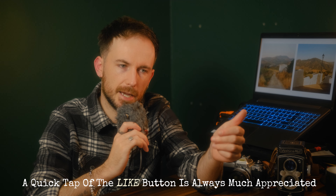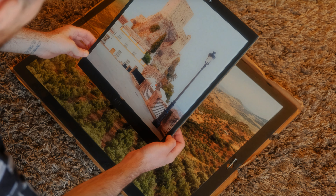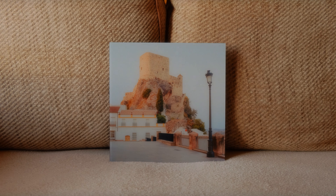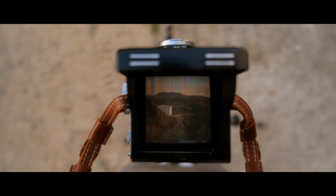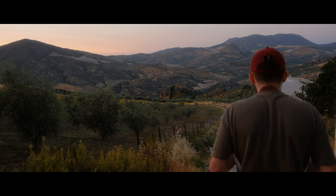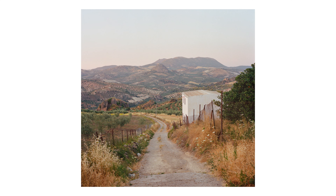I wanted to do the same thing again but this time for a 120, or medium format, film photo. I have printed a couple of photos I took with my Yashica Mat and it's just a nice process, but I didn't really explain how I set the photos up or give my thoughts on the final photos. So, the photo I wanted to print is from our time in Alvera in Spain, up in the mountains — I used my Yashica Mat and a roll of Portra 400.